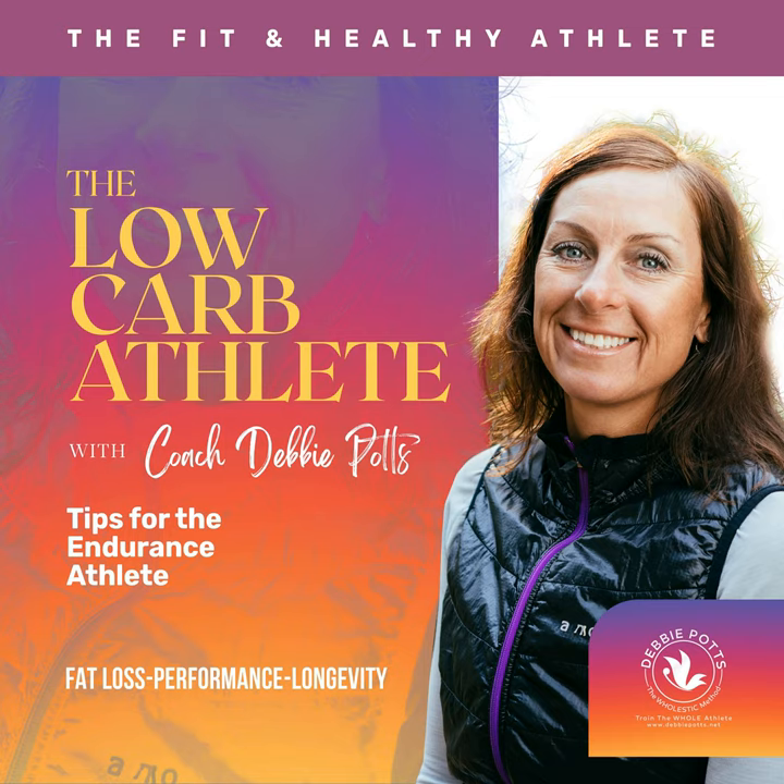Hey, my fellow aging endurance athletes — just a reminder, if you liked what you listened to today, make sure to share this episode with your community. Head to debbiepotts.net to set up a free discovery call to learn more about my personalized coaching programs, especially if you're on a mission to improve the aging process and train to be your best self at 80 or 90 years old. Head to my website and YouTube channel to learn more ways to improve the whole you from the inside out with the holistic method. Thanks for listening to the Low-Carb Athlete Podcast.